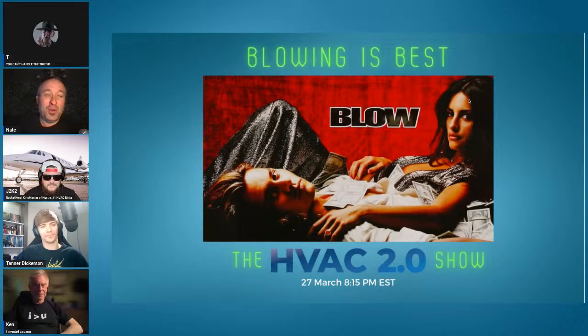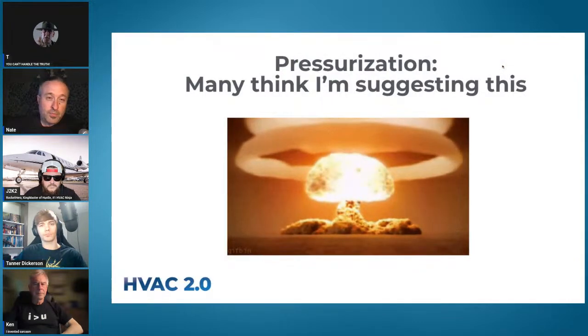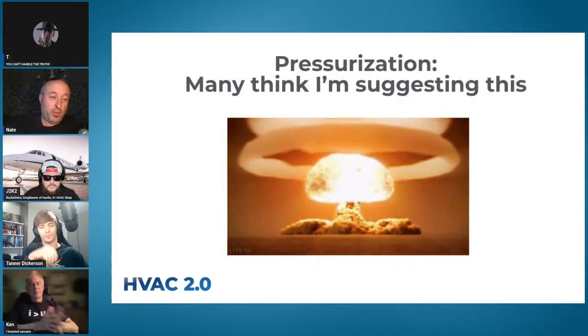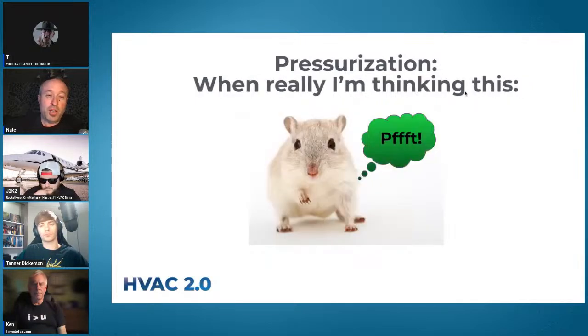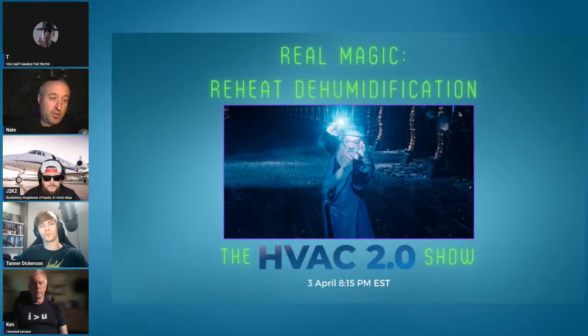The next week we dealt with blowing being best. Having taken sucking and balanced ventilation off the table, we looked more closely at blowing. People think we're going to nuke the house and cause all kinds of issues, but reality is much closer to a mouse fart than an atomic bomb. What I totally ignored in that discussion of the blowing strategy — running a duct from outdoors in — was dehumidification, and the reason for that is what we're talking about this week: reheat dehumidification.